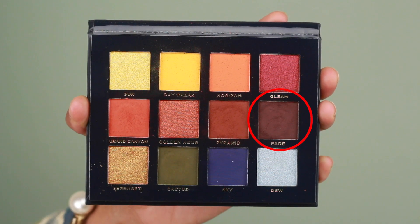Going back into that dark brown from the Vintage Dawn palette, I'm also going to use that to wing out the inner corner of the eyes.